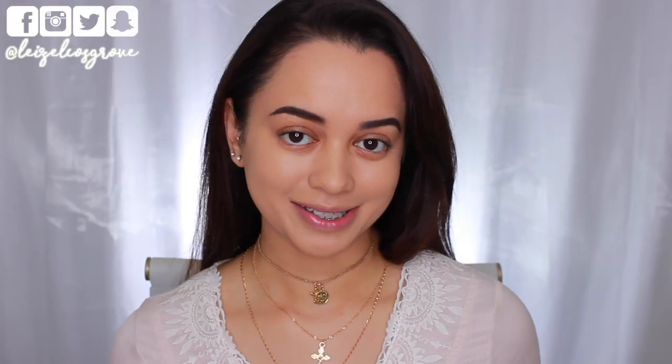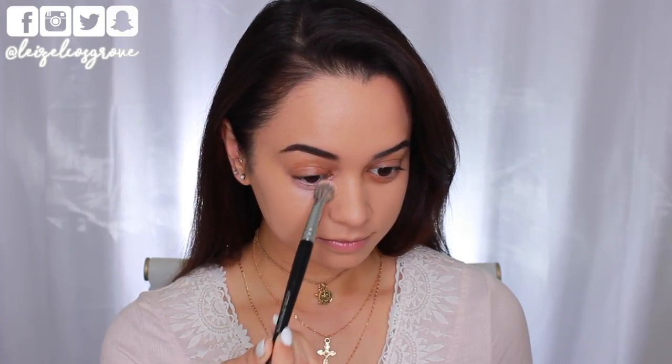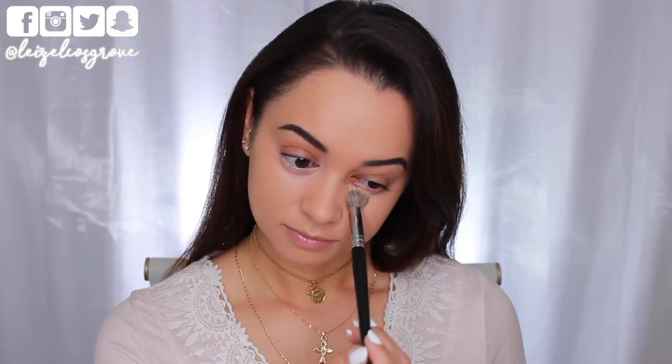Next up, I'm going to do some color correcting. I'm going in with the Becca Under Eye Brightening Corrector. If you have dark under eye circles like I do, you may want to consider doing this, although it definitely isn't necessary. I just feel like it really helps to brighten up the under eye area, especially when you're doing a full glam makeup look.